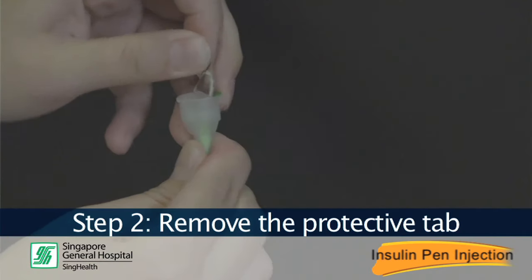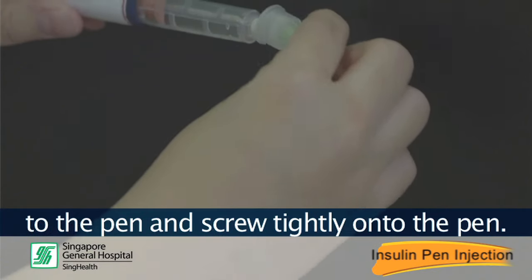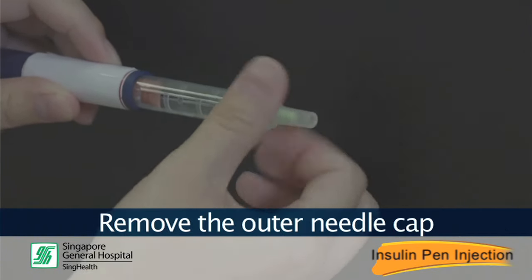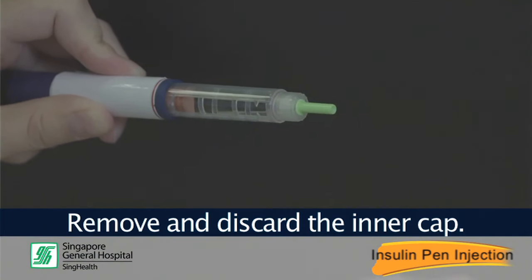Step 2. Remove the protective tape from the needle, then attach the needle to the pen and screw it tightly onto the pen. Remove the outer needle cap and put it aside. Remove and discard the inner cap.